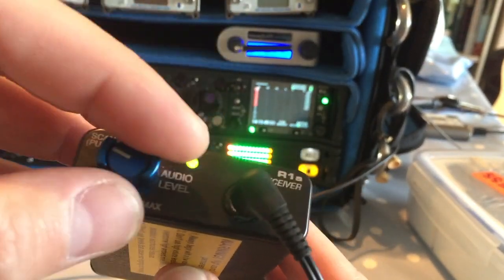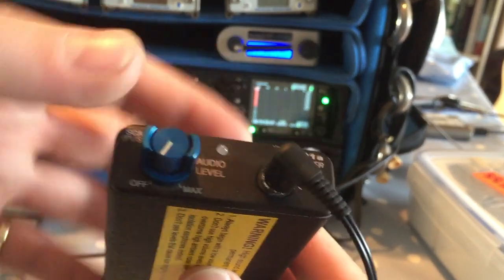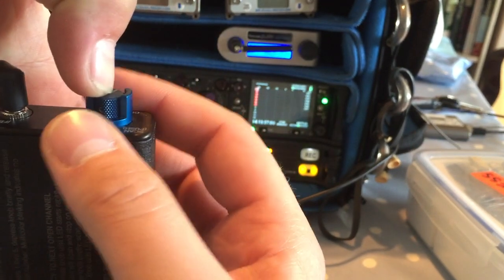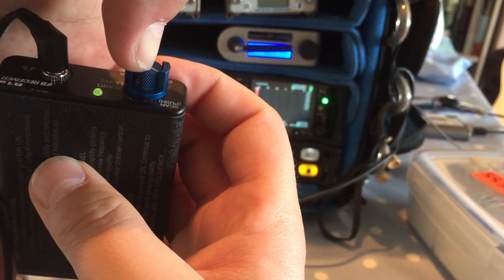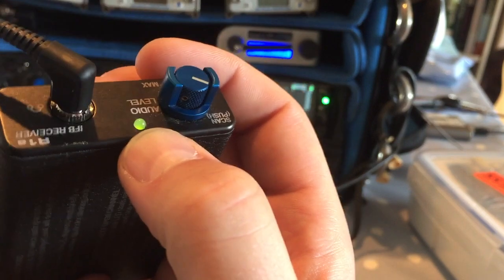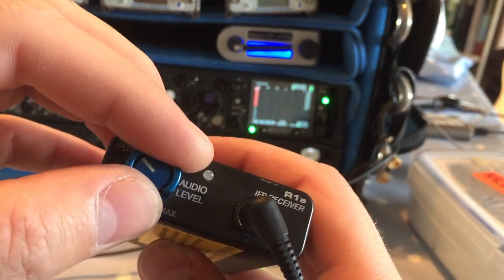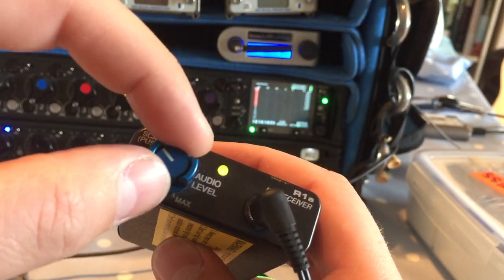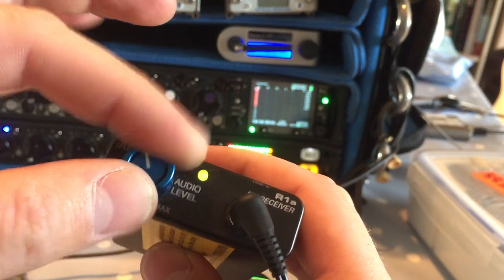If it jumped to a frequency you didn't want, you'll need to wipe the unit first. To wipe it: switch it off, hold the button down — I find it easiest to hold it with my thumb and use the other hand to twiddle the dial — then turn it on. It will flash, meaning it's killed all the stored frequencies.